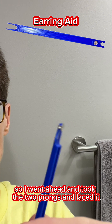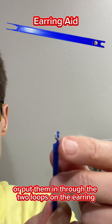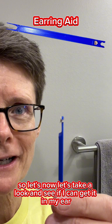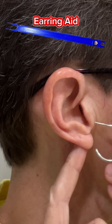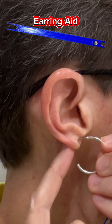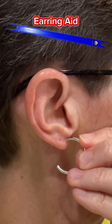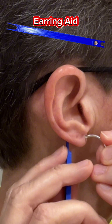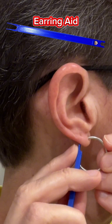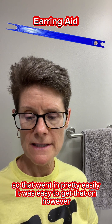I went ahead and took the two prongs and put them through the two loops on the earring. Let's see if I can get it in my ear and see how that goes. So that went in pretty easily — it was easy to get on.